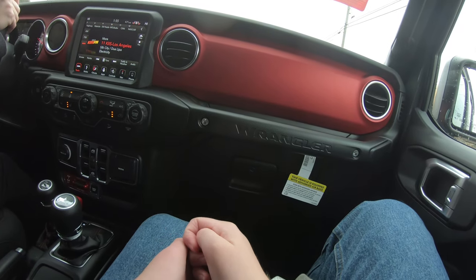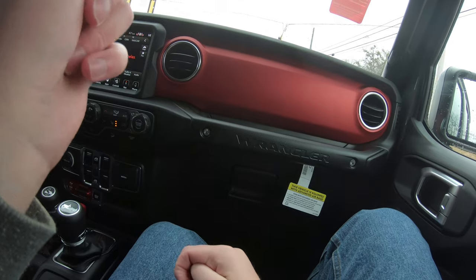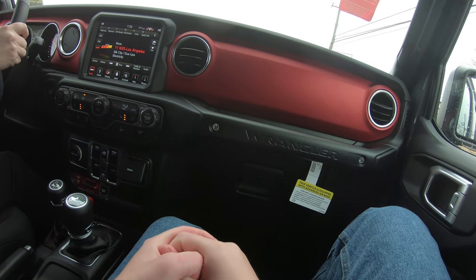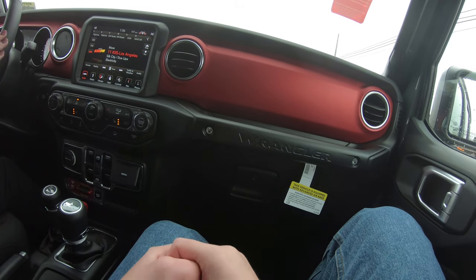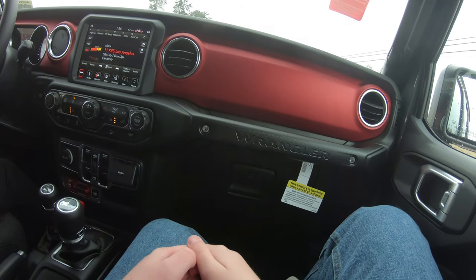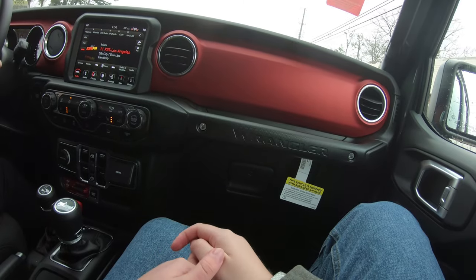And they have massage seats now in other vehicles. Is Jeep going to be doing that anytime soon? No. We actually came a long way with the new technology. You can get the safety packages — you can get blind spot monitoring, though this one doesn't have it. Is there a 360 camera? Not on the Jeep Wrangler, but you can get that on the Pacificas and the Rams.